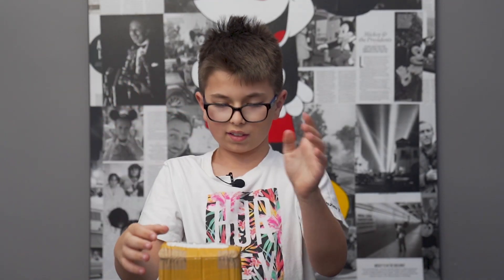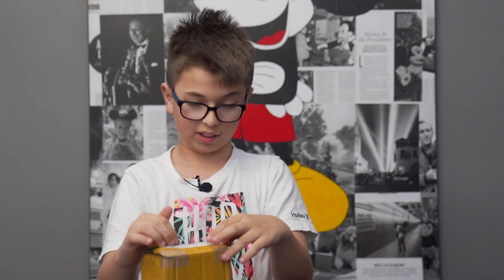Hi everyone. Today I'm unboxing a new puzzle. This is the first time I've unboxed something on camera. So let's begin.